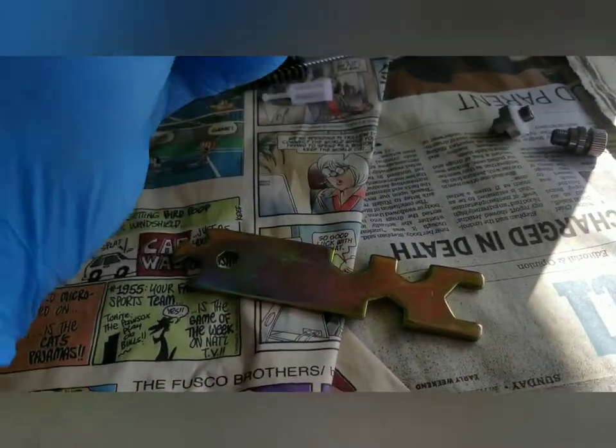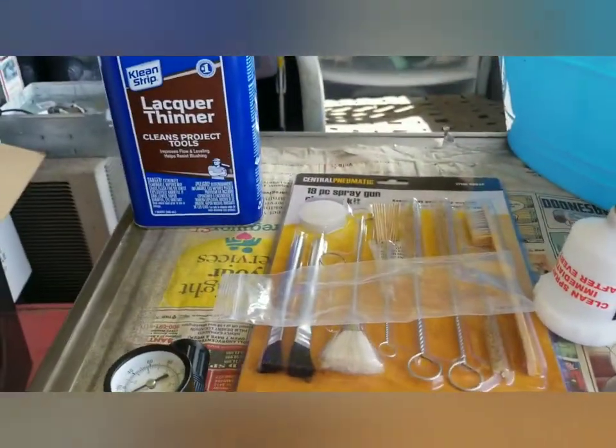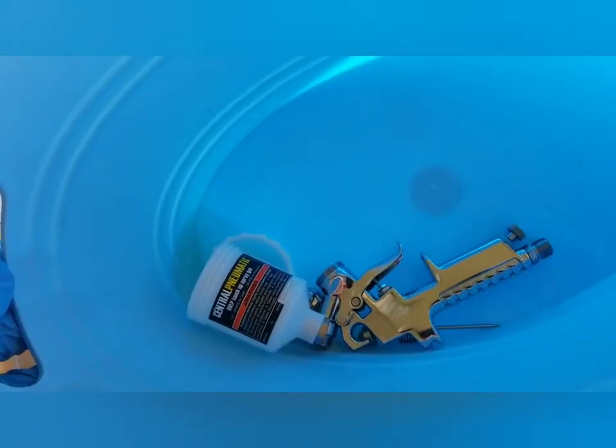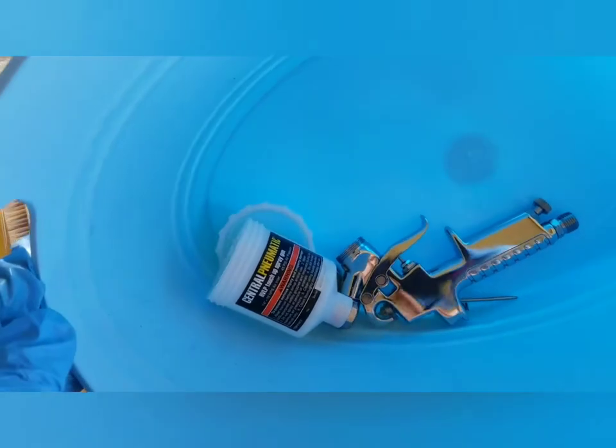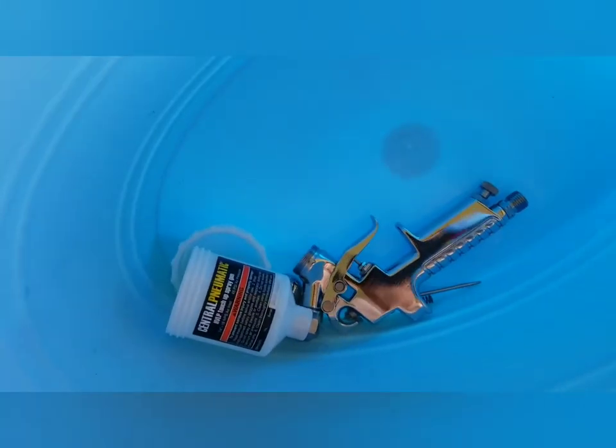I took it apart — needle, spring, don't lose anything, nozzle, rubber. Be very careful when you take the needle out; you've got to kind of put pressure on it and pull back. We're going to brush all this out with some lacquer thinner. As you can see it took on a little yellowish tint — that means it's the oils from the factory. You don't want that on your paint, so you really got to clean it thoroughly.